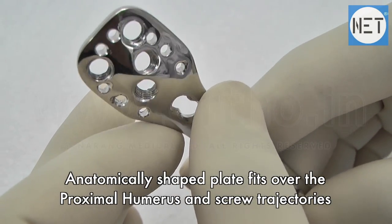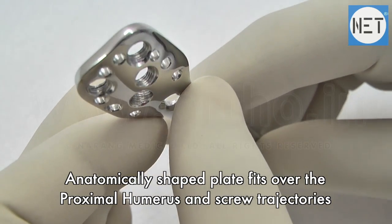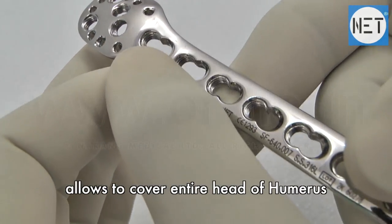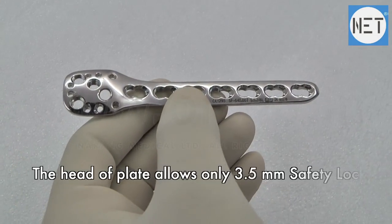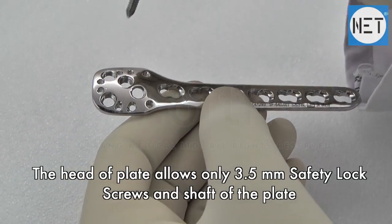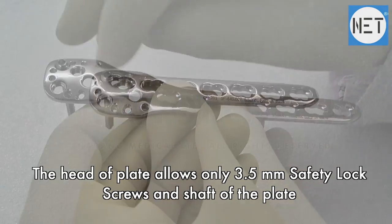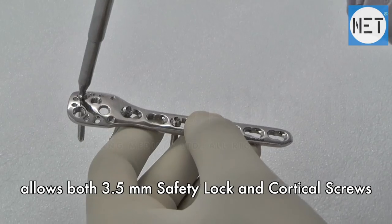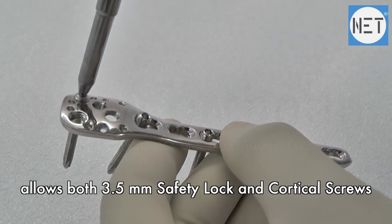The anatomically shaped plate fits over the proximal humerus, and screw trajectories allow coverage of the entire head of the humerus. The head of the plate allows only 3.5mm safety lock screws, while the shaft of the plate allows both 3.5mm safety lock and cortical screws.